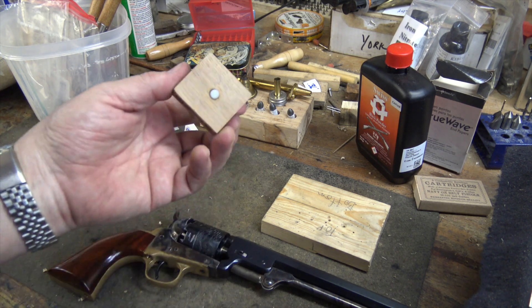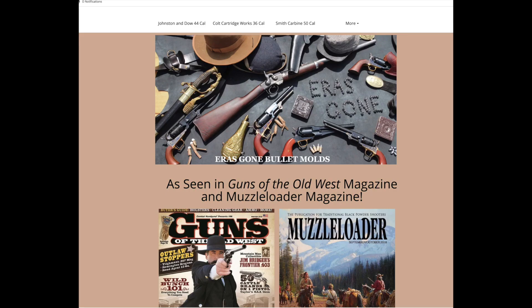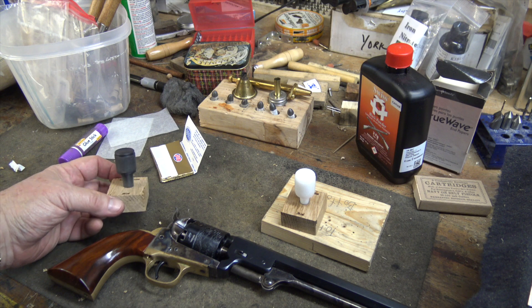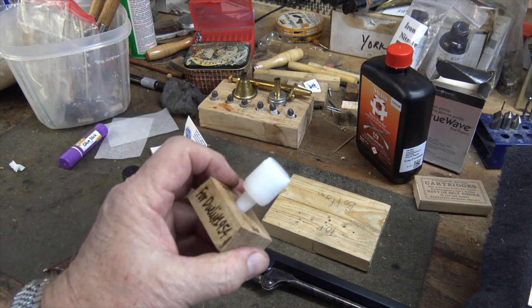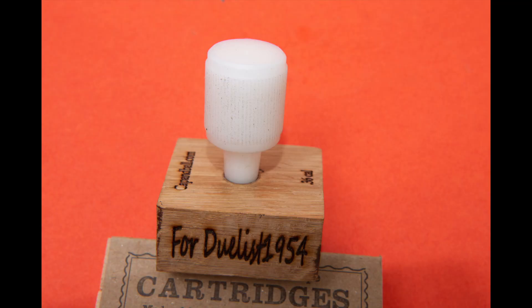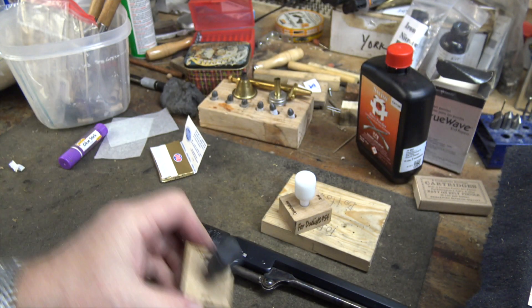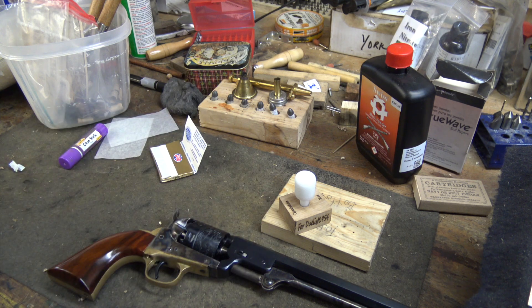He makes these in Hungary and they're available on his website in Europe, and occasionally on Eras Gone Bullet Molds' website, though when I checked recently they didn't have any. These come in 36 caliber — Balaz has personalized this one for me for Dualist 1954 — and they also come in 44 caliber, but today we're just dealing with the 36.